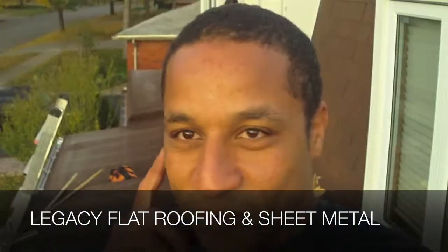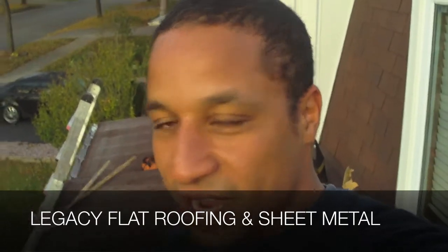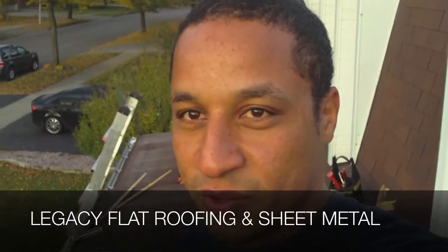Hello, Legacy Flat Roofing Sheet Metal. We're here today at a residential house in London, Ontario. The size of the project is relatively small, but we've got some tricky details we're dealing with today.